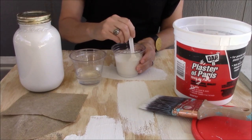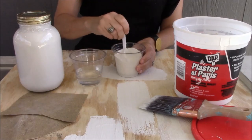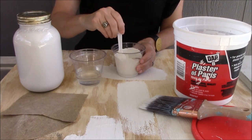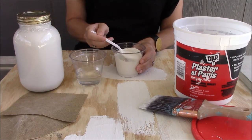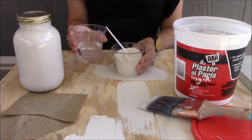You want to get all of the mixture incorporated into your paint and do your best to get rid of the lumps. When you mix in the plaster of Paris, your paint is going to become thick and gloppy, which is what you don't want — so you're going to add a little bit of water, and by a little I just mean a few tablespoons.